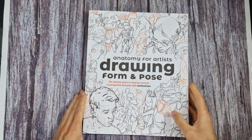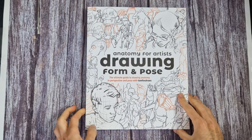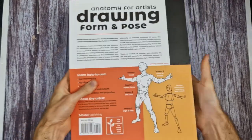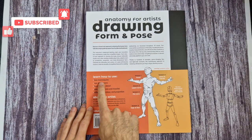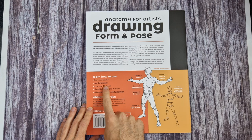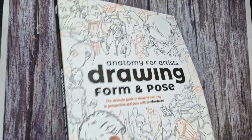Hey guys, welcome back to another book preview video. This week we have 'Anatomy for Artists: Drawing Form and Pose - The Ultimate Guide to Drawing Anatomy in Perspective and Pose' with Tom Fox Draws. A quick look at the front and back shows how it's broken down into different sections, with a very brief overview of what the book is about: box mannequins, XYZ dimension form and 3D detail, basically simplifying things.